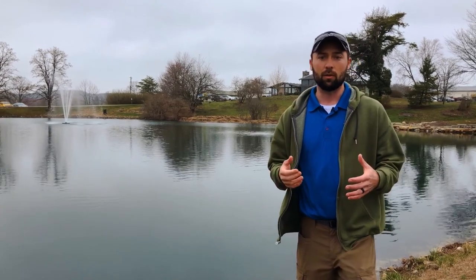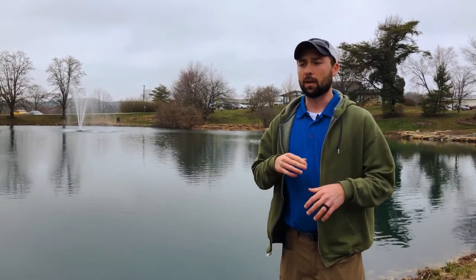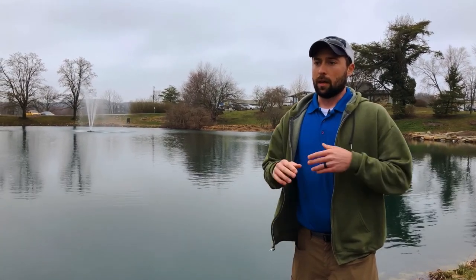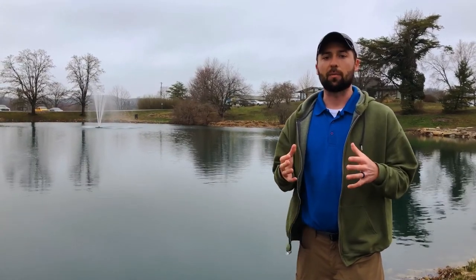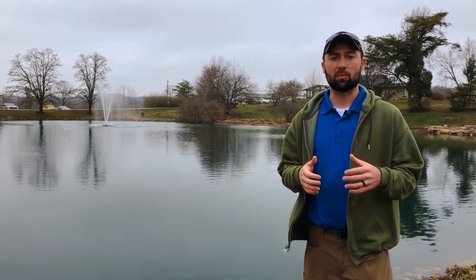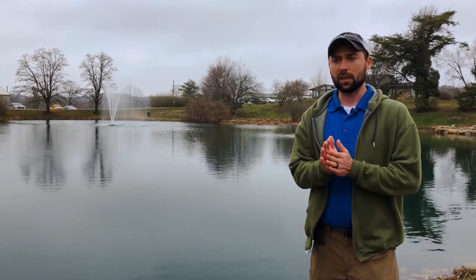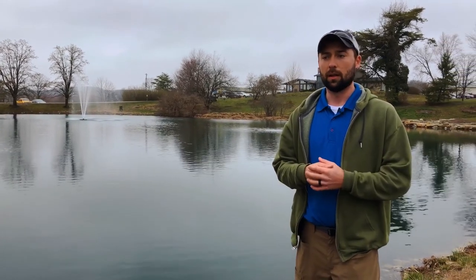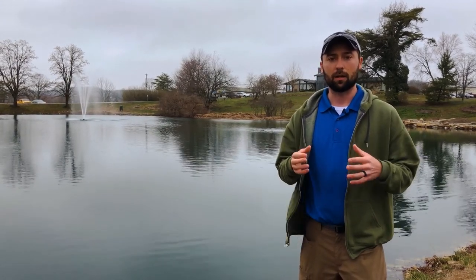As far as densities, one thing you're definitely going to want to do is measure the pond so you know the surface acreage, because a lot of the stocking we do is based on surface acres. A basic and common stocking plan for a balanced pond uses a 10-to-1 ratio of bass to bluegill per surface acre. Generally, that's 1,000 bluegill per surface acre, about 100 largemouth bass per surface acre, and around 300 red-ear per surface acre.